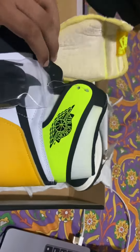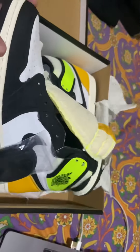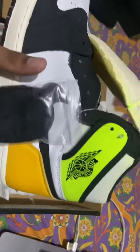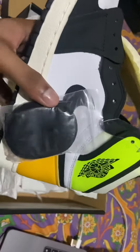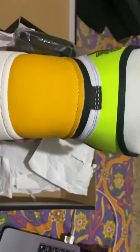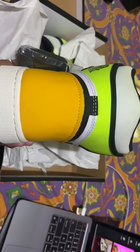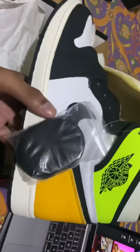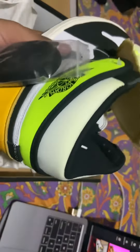These are pretty cool — I'm going to be looking pretty cool on feet. They come with an extra pair of black laces. As you can see, there's a nice hourglass shape.